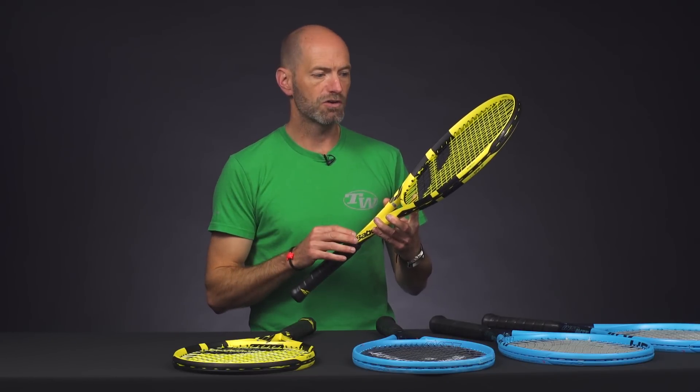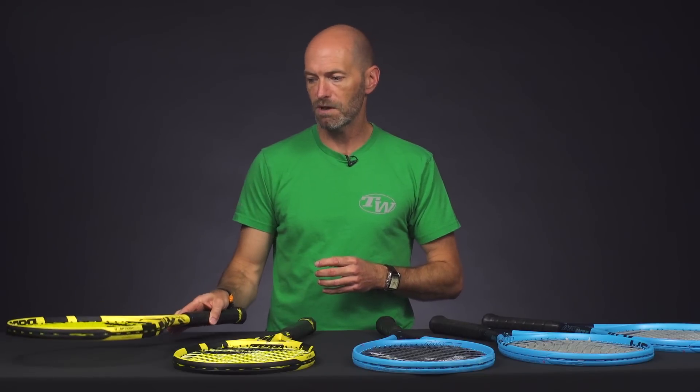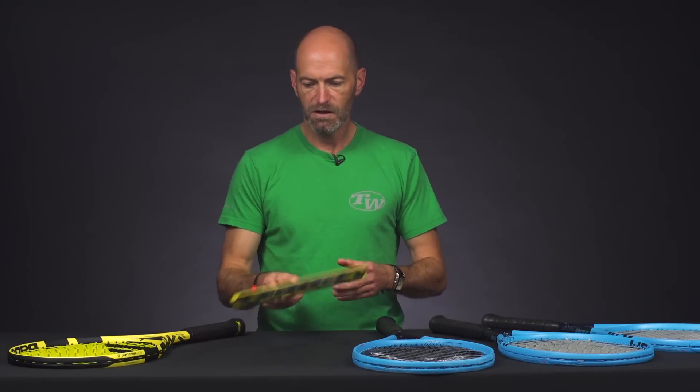It's going to offer excellent plow through on your ground strokes and offer a nice solid feel as well. So great option there for the intermediate through advanced player looking for some nice stability on their shots.